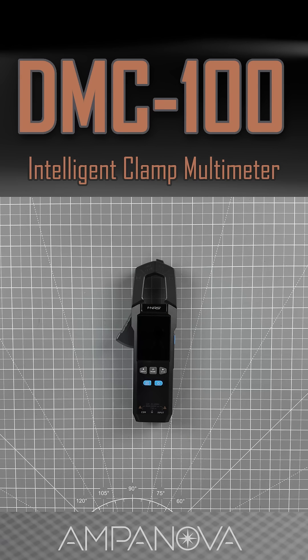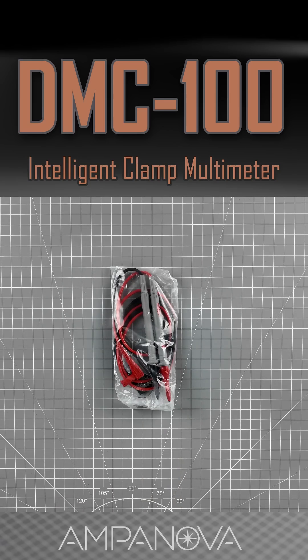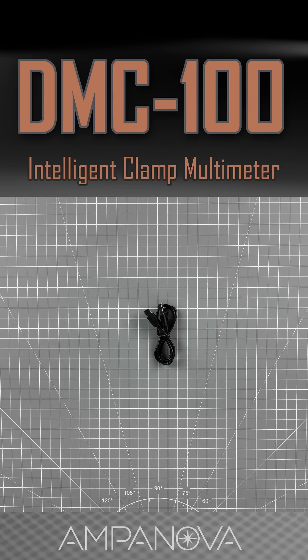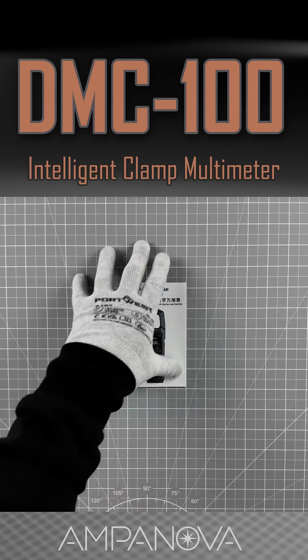The Fnercy DMC-100 package includes the DMC-100 host, a multimeter pen, a K-type thermocouple, a Type-C charging cable, and a user manual.